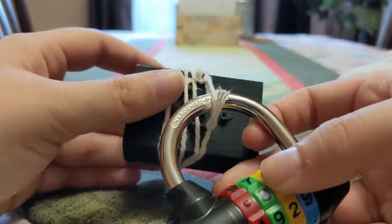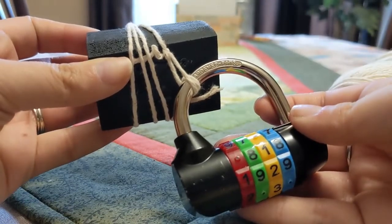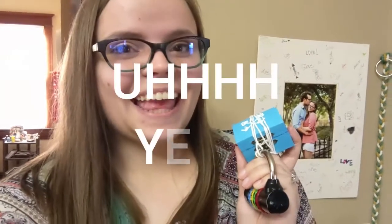I'm going to cut off these little end pieces. Yeah, pretty easy. And now your box is all locked up. Thank you guys so much for watching. I hope you enjoyed this video. If you did, give it a like and don't forget to subscribe if you want to see more. Thanks for watching. Bye.